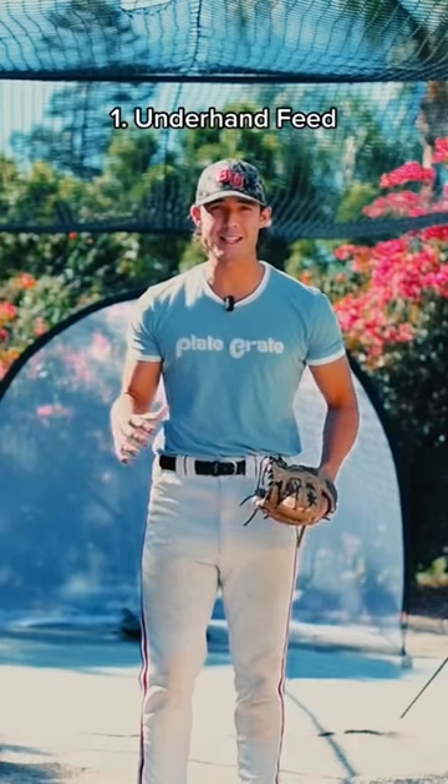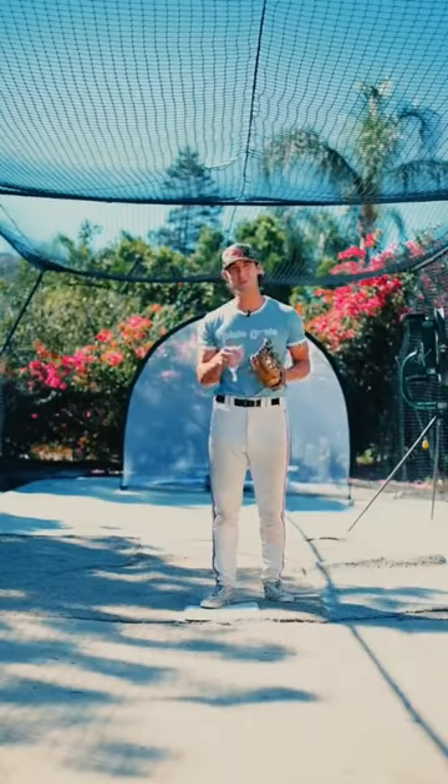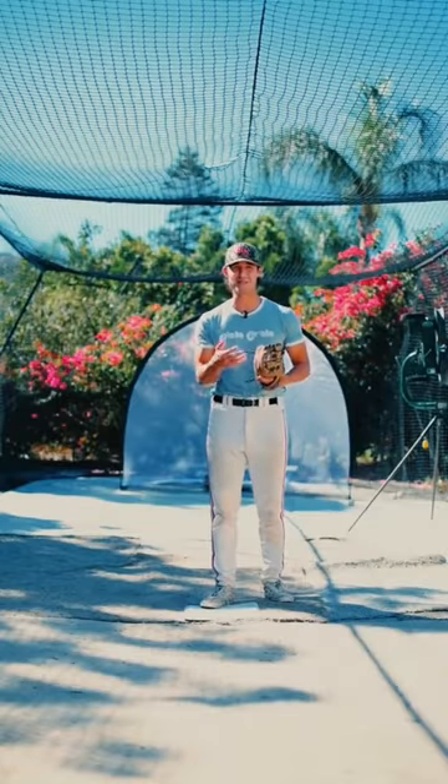The first way to start a double play as a second baseman is the underhand feed. And I know what you're thinking — it's just an underhand toss, I know how to do that. But no, you probably do it wrong because you suck at defense.